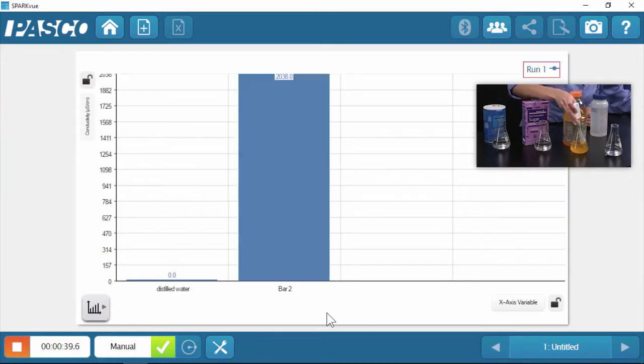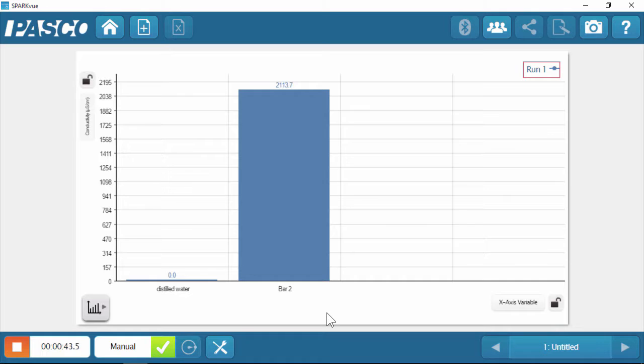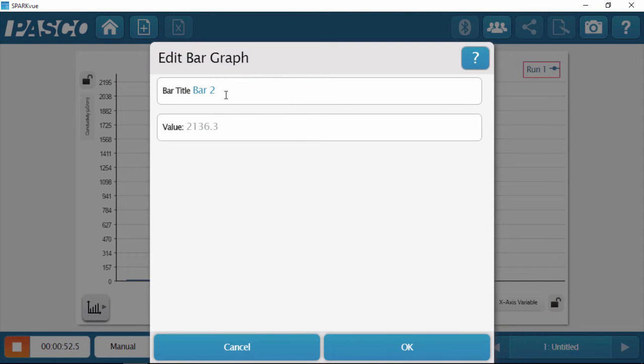I'm going to rinse the sensor, because it's good to rinse with distilled water in between samples. Then we're going to measure the conductivity of sports drink — I hear there are electrolytes in them, let's find out what electrolytes are. Here's the conductivity of that sports drink. Wow, that is a big jump — that's over 2,000. I'm going to hit keep in the software, rename that bar sports drink, and then get our next sample ready.